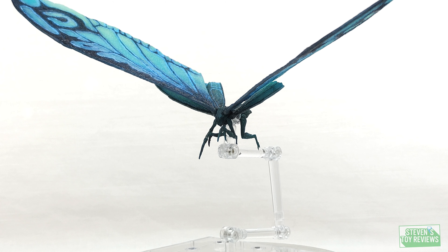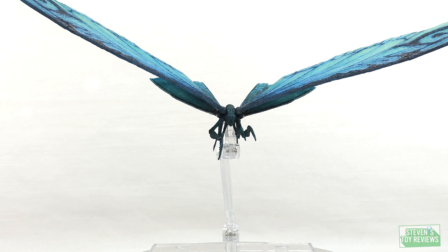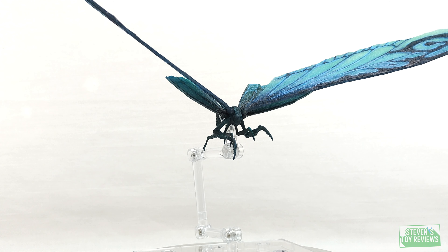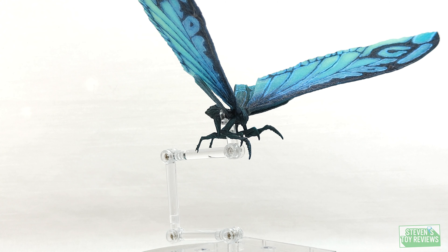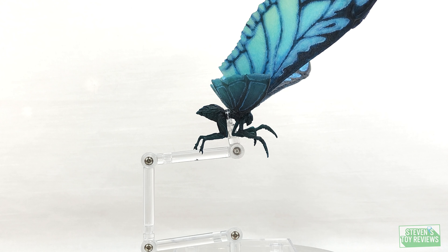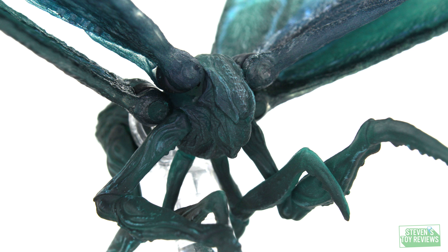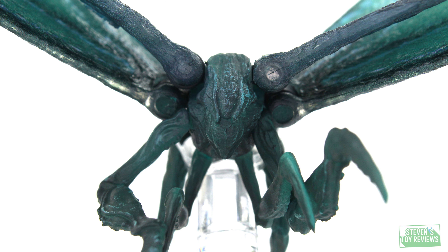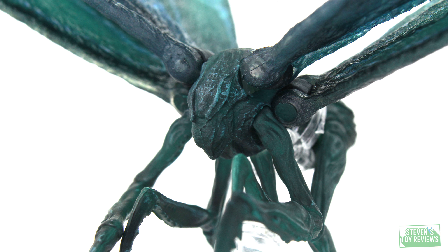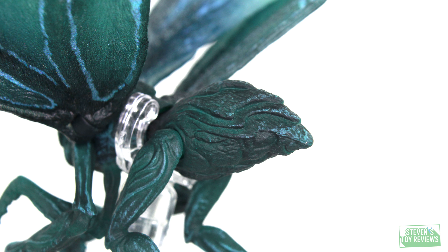Mothra looks beautiful when we consider the full back long-range shot, but then we begin to look at the figure a little closer, and that's where the details kind of get a bit muddied up. The antennae are kind of lost with no real defined paint applications to help enhance them amongst the dark tones used throughout the figure. All of the sculpted details are present, but unless there is something specifically with a unique dry brushing to bring out the ridges, or a wash to bring out some of the low areas, we can't really comprehend what's going on with Mothra here.